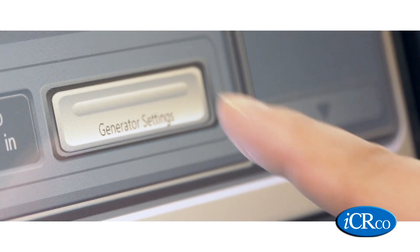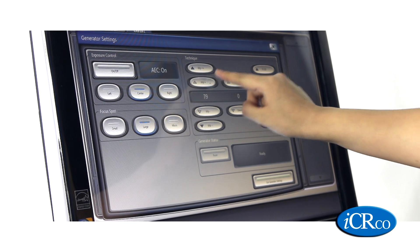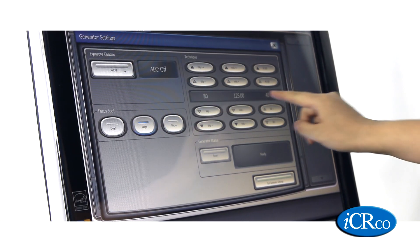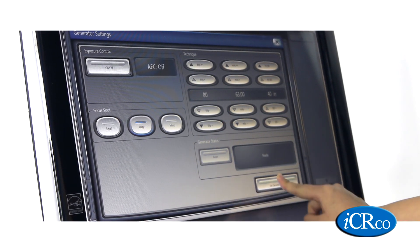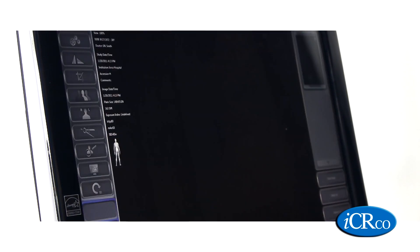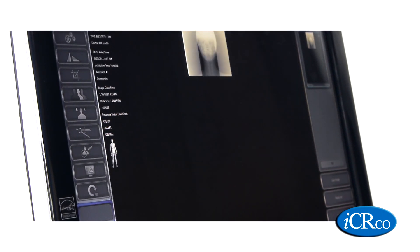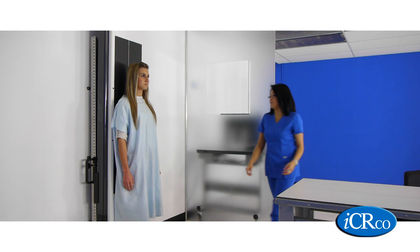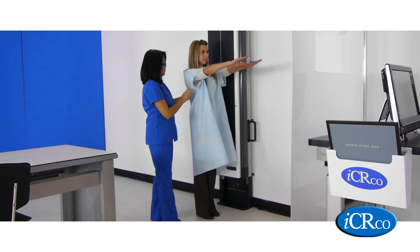From the acquisition station, you're able to control your IDR Long Bone. In just a few short moments, she's able to take her exposure and acquire her image within Capterra's interface. Just like that, the x-ray technician is ready to take her next exposure.